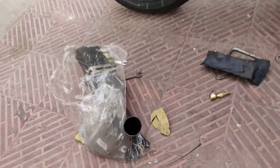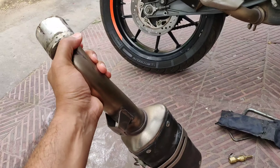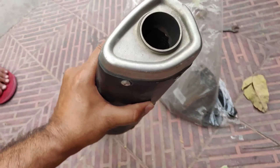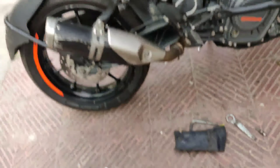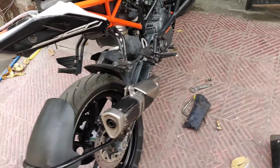We are going to remove the exhaust from Duke 250. We will remove it first, then we will remove the exhaust. We will install the exhaust inside it, and we will listen to it. This is the exhaust that we have put in the 390 Adventure and it has been removed here. This is the stock exhaust that we have put in it. Let's see how the sound is.